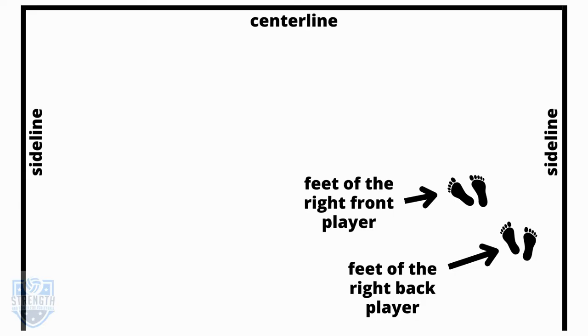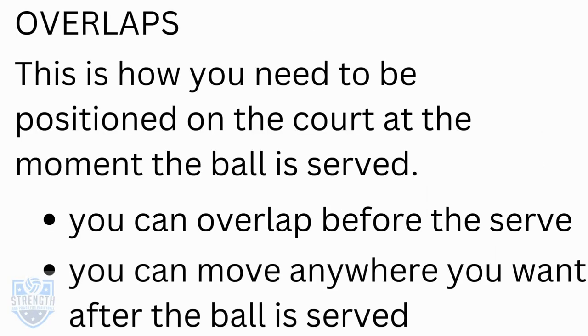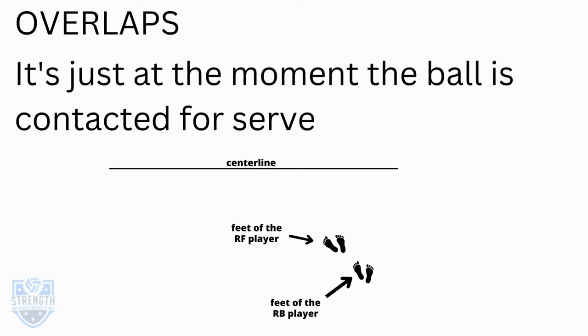When it comes to overlaps, it's about where the feet are. The feet of the right front player need to be closer to the center line than the feet of the right back player. This is how you need to be positioned on the court at the moment the ball is served. You can overlap before the serve and move anywhere you want after the ball is served — it's just at the moment the ball is contacted for the serve.